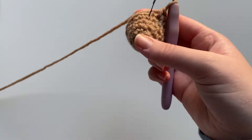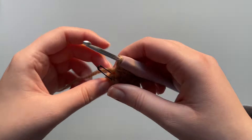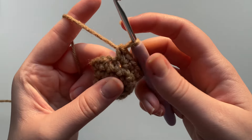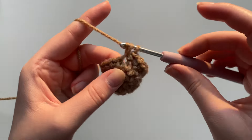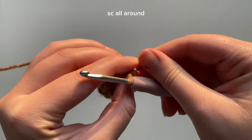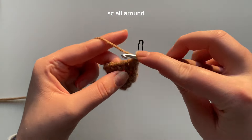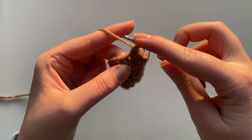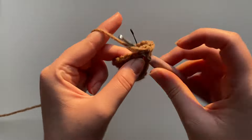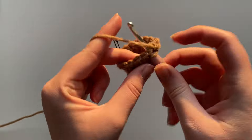From round six we're going to be incorporating our color change. If you're doing the chocolate covered strawberry we're going to switch to red on round six, but if you're doing a completely red strawberry you don't need a color change. I'm going to take out the stitch marker and continue with single crochets all around, just like a regular round. I placed one single crochet and marked that stitch. Continue into the next stitches until you are at your second last stitch, and I'll show you how to do a seamless color change.